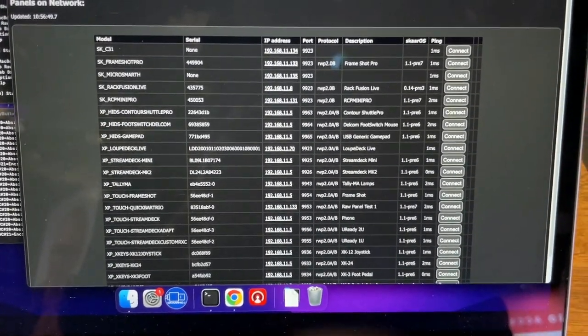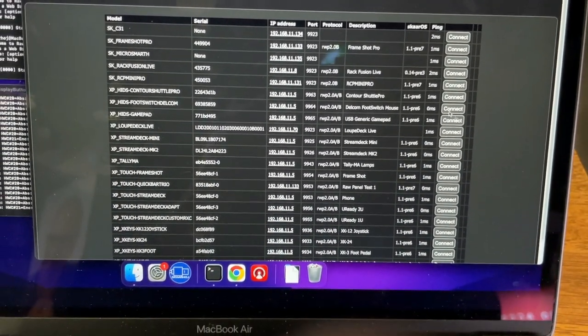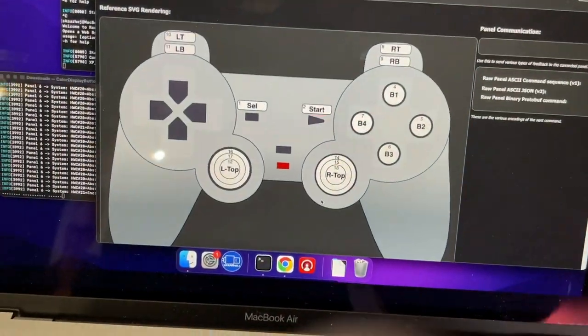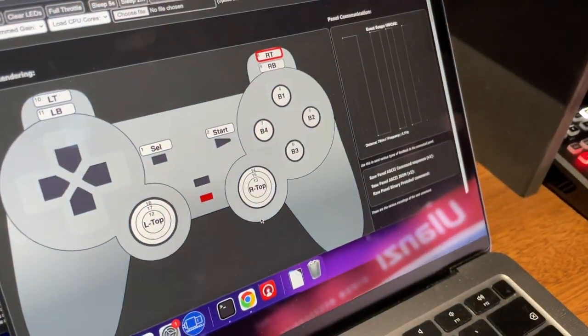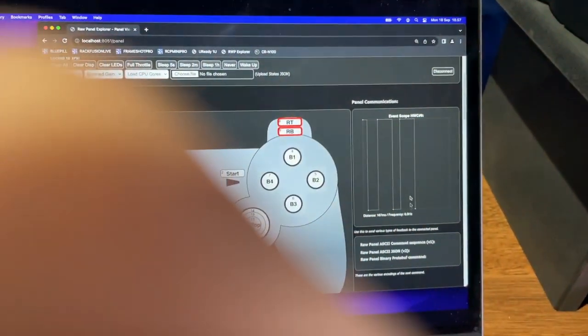All of this is demonstrated for its ability to actually be raw panel enabled devices. Let's take the gamepad — you can see that if I press buttons on the gamepad, it's reacting over here in my Explorer.